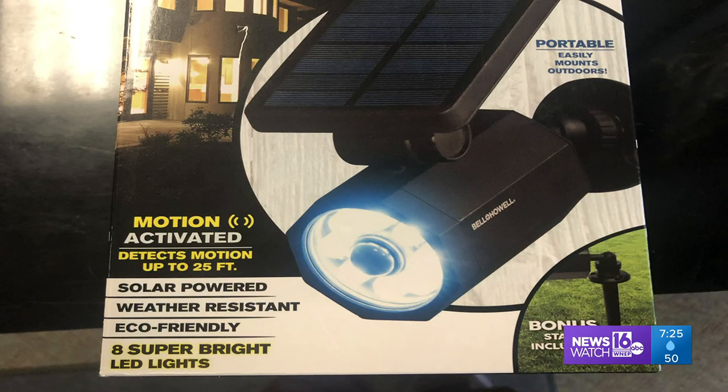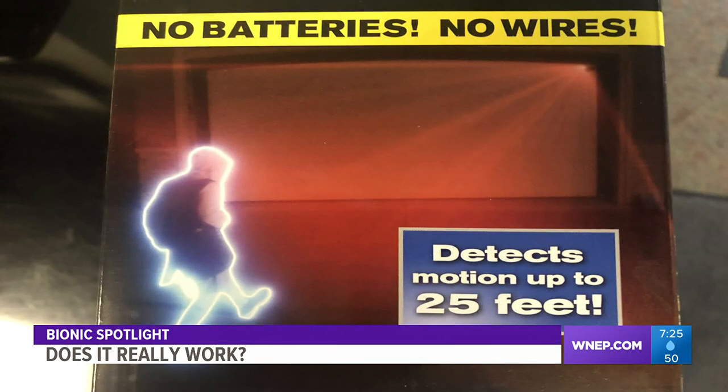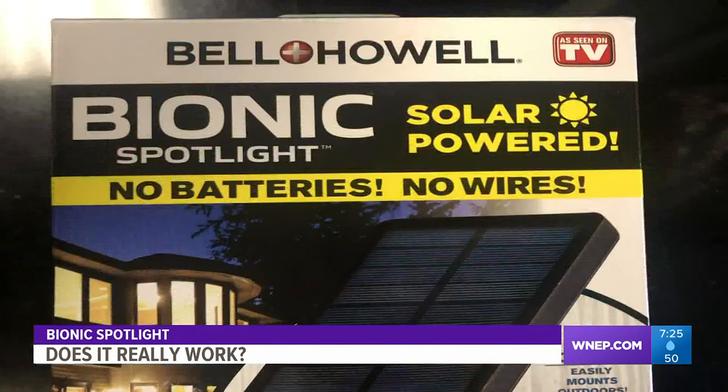This is the Bionic Spotlight. It's a solar-powered spotlight that turns on automatically when it detects motion up to 25 feet away. Best of all, the Bionic Spotlight does not require wiring it in or batteries. That'll save you money.